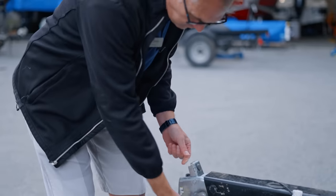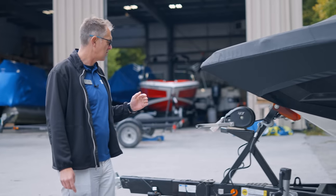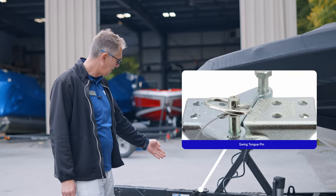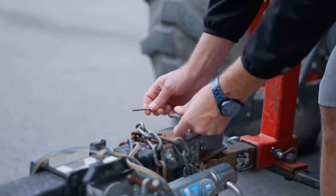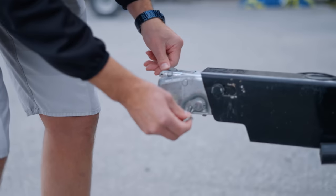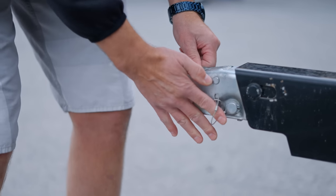After you've checked the strap and the lights, move on and check that if you have a swing tongue, you've got the pin in there and everything looks okay. You're gonna wanna look at the front hitch and make sure that it latches down properly and that you have the safety pin installed. Check those every single time.